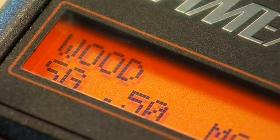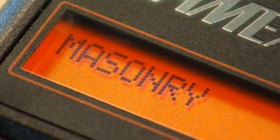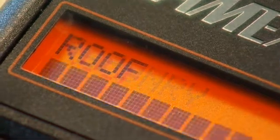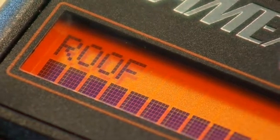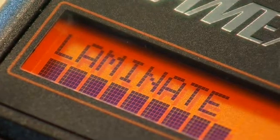In Building Materials mode the MRH has four different measurement settings: roofing, masonry, drywall and laminate, which are quick and easy to select on a clear display menu. Simply press to select your scale and measure.